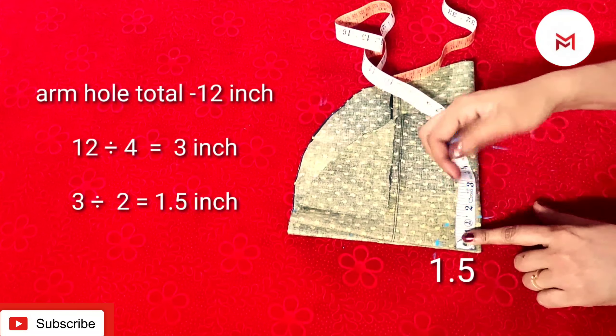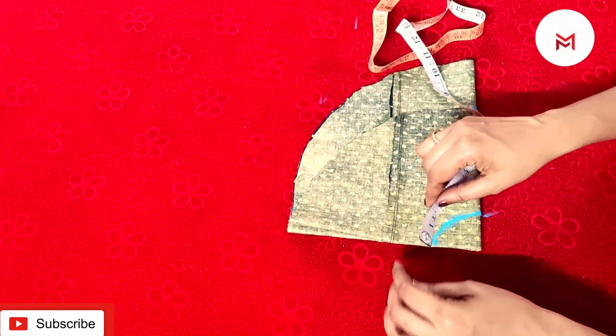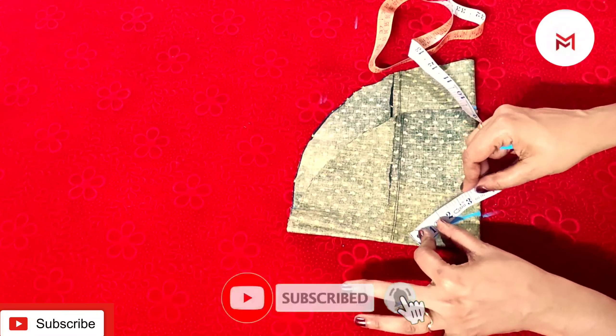We divide by 40 sizes. We divide by 14, then we divide by 4, and it comes to 36. Then it is 3.6.